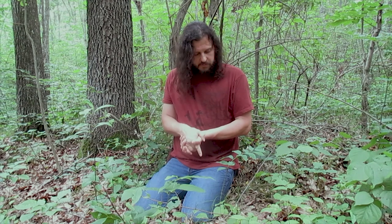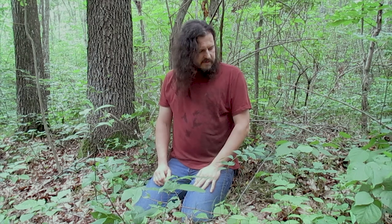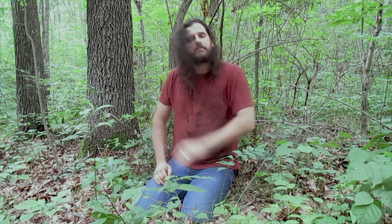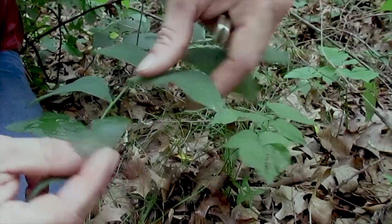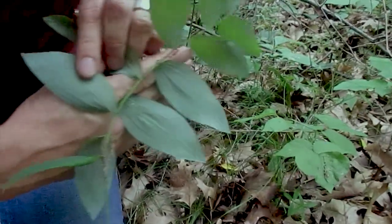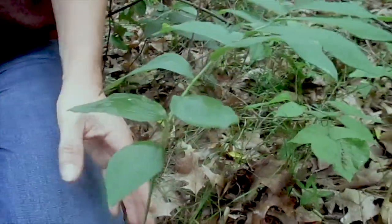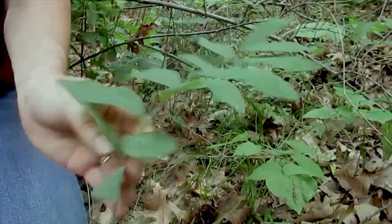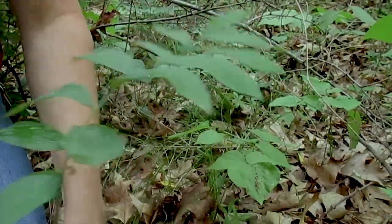When we gather this and we're using the root, we want to think about sustainability, because it would be easy for this to become a very popular plant and for us to kind of pick it out of existence in a lot of areas. Here up close you can see the little stems where the flowers and the berries run. A lot of times I'll just run my finger underneath and feel that they're there, then double check by looking.